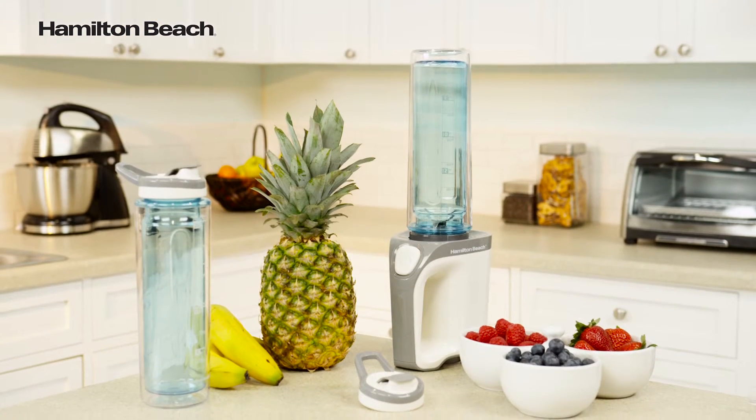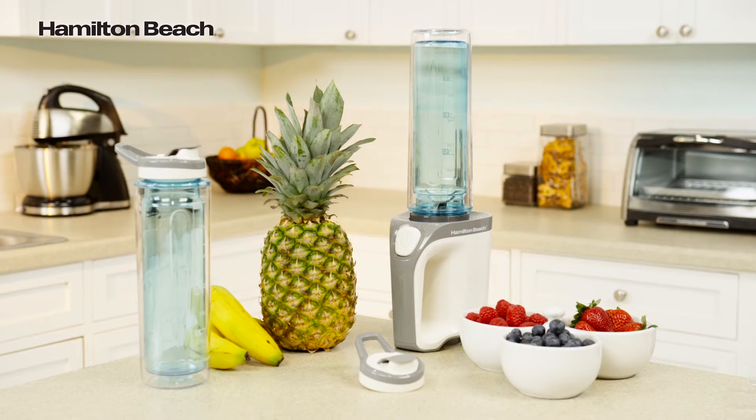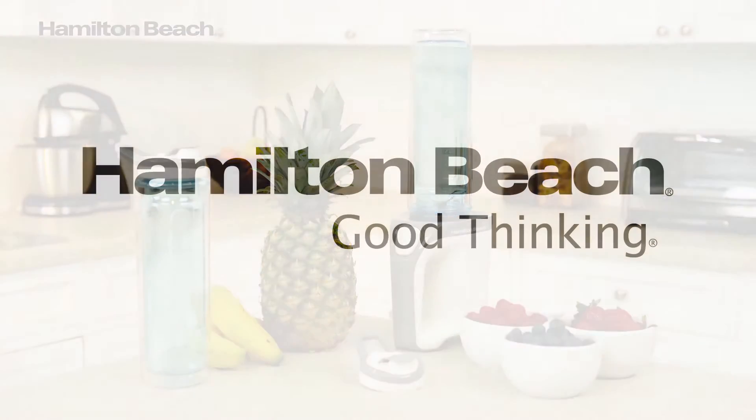The Hamilton Beach Go Sport Blender is a great choice for blended drinks wherever your busy lifestyle may take you. Now that's good thinking!